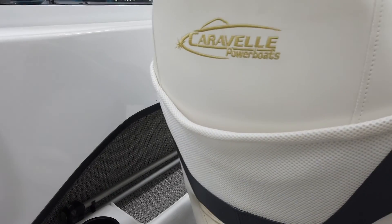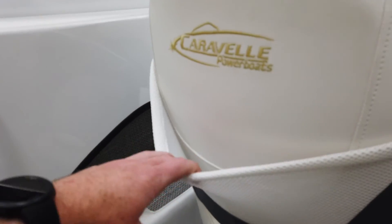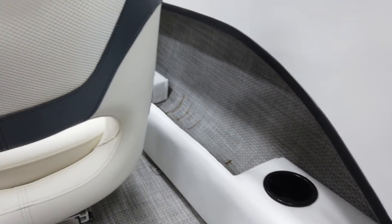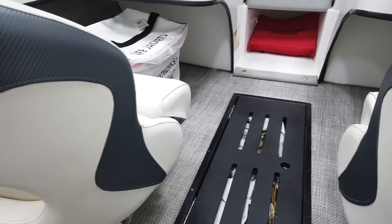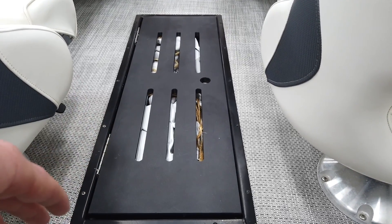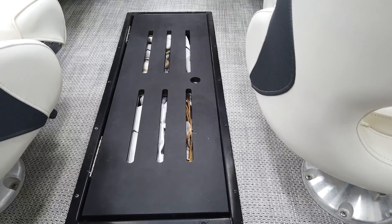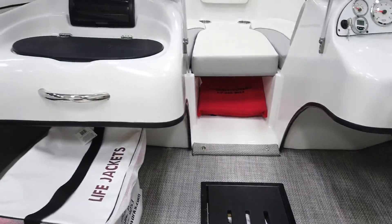The seats have little pockets on the back for small item storage. Cup holders down below as well. There's storage right here — that's where the cover will probably go. This boat has a bow cover and a rear cover, basically one full cover over the two.